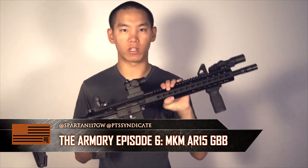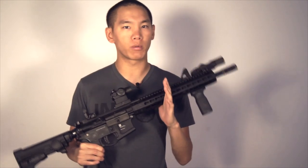Hey guys, Spartan117GW and welcome to another episode of The Armory. Today we're going to be going over the Mega Arms MKM. This is a really, really nice gun. I've always been a fan of it ever since I got my first chance to hold it, and I've been using it kind of interchangeably with the AEG.